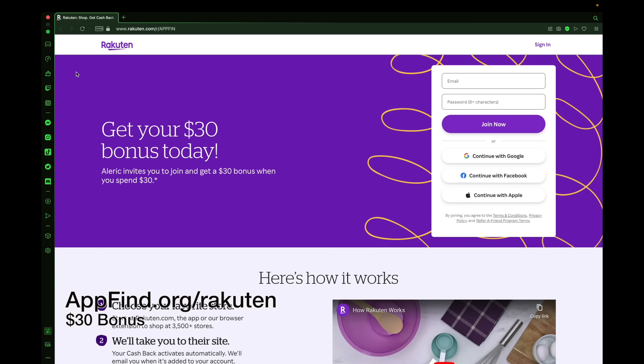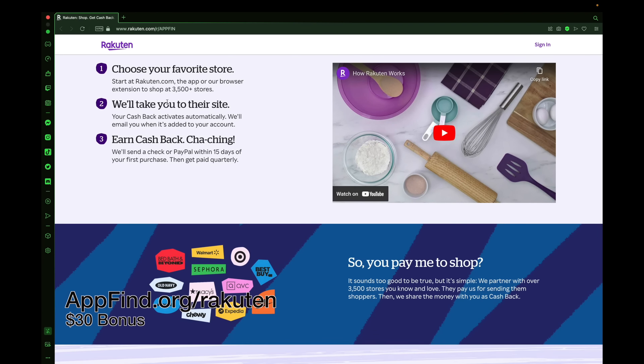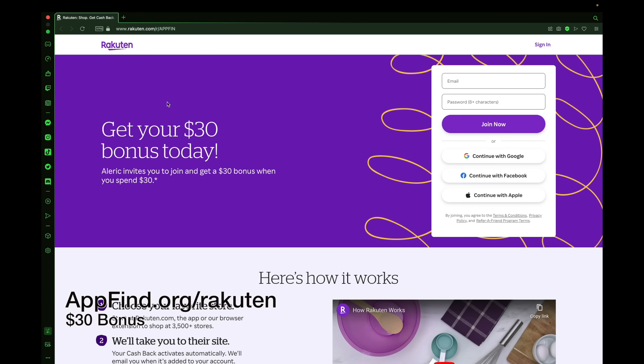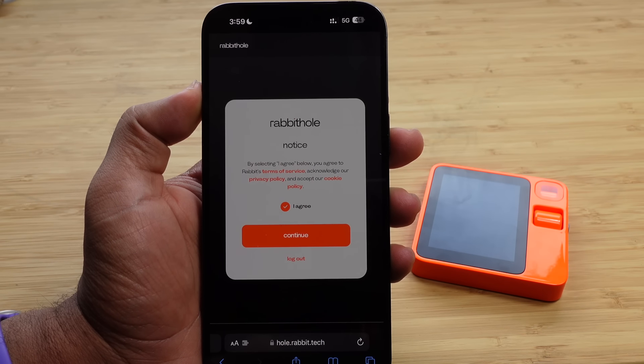Check out today's sponsor Rakuten, where you can get a $30 bonus today when you sign up using the link in the description at appfind.org/Rakuten. You can shop at your favorite stores with over 3,500 stores to check out. Install the plugin, create an account on Rakuten, and earn cash back today. Check out today's sponsor Rakuten using the link appfind.org/Rakuten.